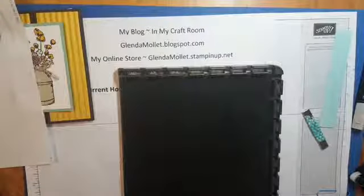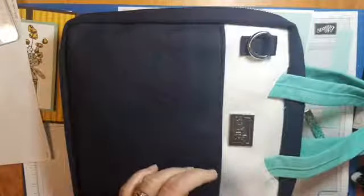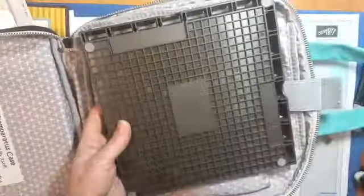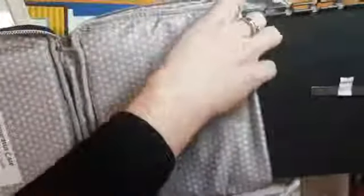Stampin' Up also makes a craft and carry tote for the Stamparatus, and I thought I'd show it to you today. This is the tote — inside the craft and carry tote is where your Stamparatus will stay nice and clean. On one side they have a velcro shutting slot to put your Stamparatus in. I forgot to tell you that the Stamparatus also comes with magnets — there are two of them and you can find them on the back of your Stamparatus when you order it.